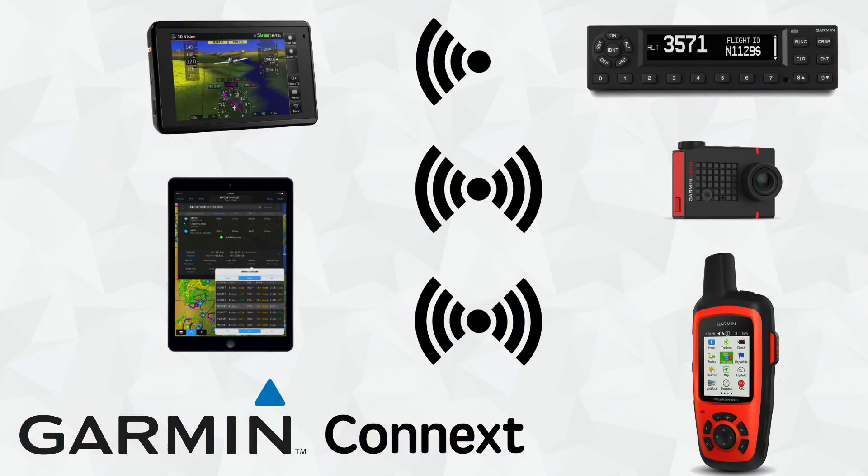The five products are: the Garmin VIRB camera, the InReach satellite communicator, the AERA 660 portable GPS, the GTX 345 panel mount transponder, and finally the Garmin Pilot app on the iPad.